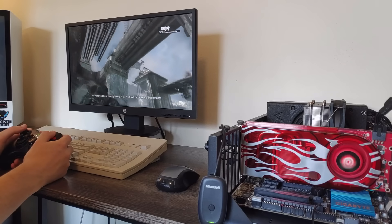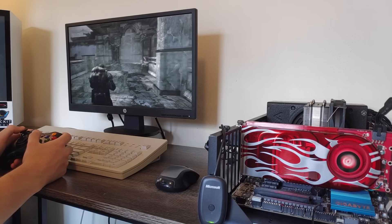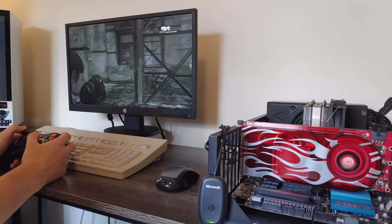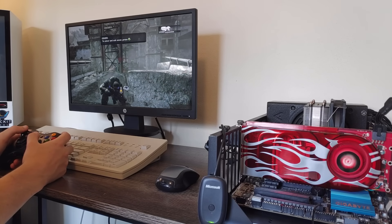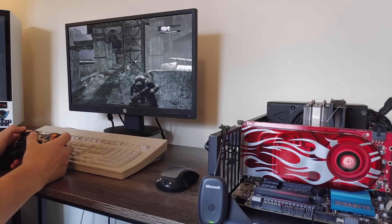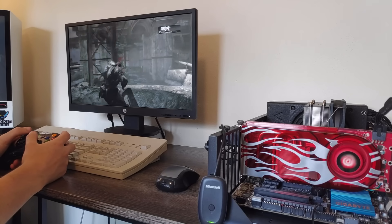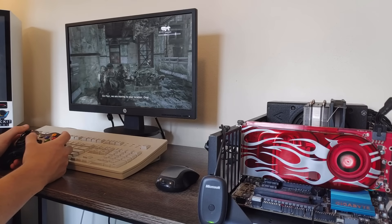Considering we don't have the benefit of console optimizations, I think the 2900 GT did a pretty good job of recreating the Xbox 360's performance overall. In 7 out of 12 games, it was able to meet or exceed the console, and I was rather surprised in the later games especially, where developers likely had to pull a lot more strings to get the games to work well on the aging system. Some losses it took could be pretty harsh, like in GTA 4 and Metal Gear Rising, but not every game is going to be a perfect match. On the 360, devs could squeeze every bit of performance out of the hardware since it's invariable, and they don't have to account for dozens of potential configs and feature sets.